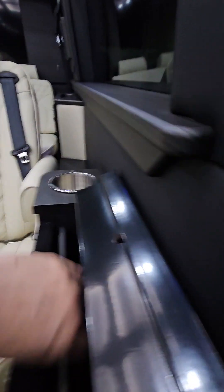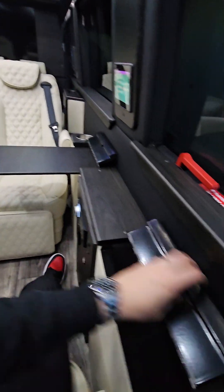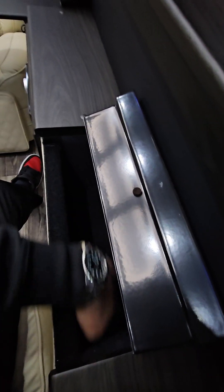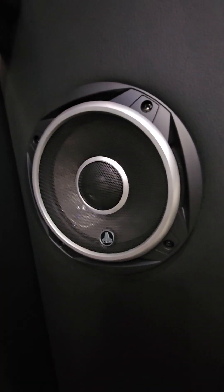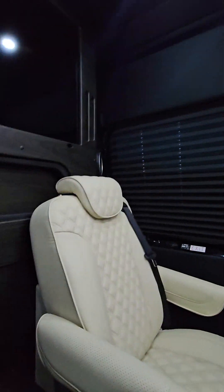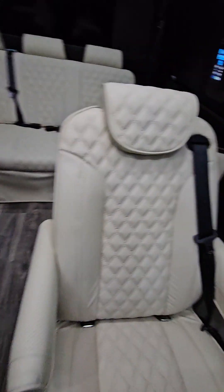You're going to have trays right here and here, and then just a cubby hole on this one. A little bit of design stuff there, and it's all an entry-level JL sound system across the board on all of these, but they still sound great.